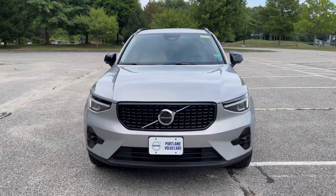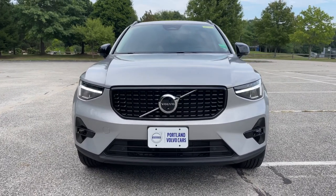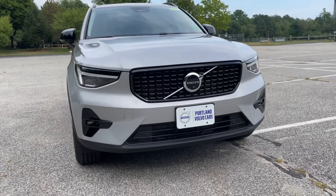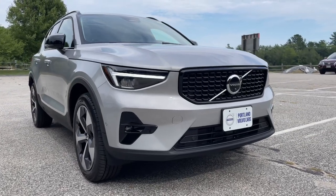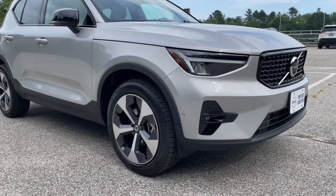Check out the new headlights for the XC40. They look a little bit like the C40 headlights, and there's a new LED fog light surround. These 19-inch wheels are super cool.